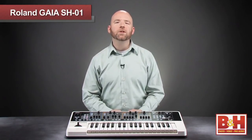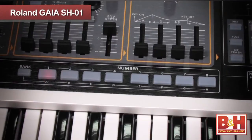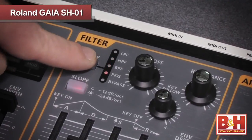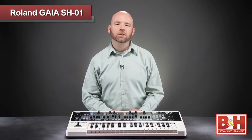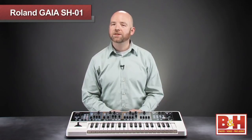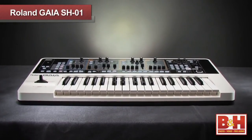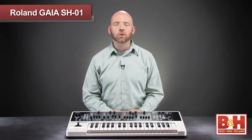So all told, the Gaia offers a lot of great features for the synth player, whether you're an experienced programmer or just getting into sound tweaking. The numerous knobs and sliders give you fun, intuitive control over parameters without paging through endless menus, while the straightforward three-tone architecture delivers some thick sounds. The arpeggiator, phrase recorder, D-Beam controller, and the ability to function as a USB audio interface bring added value to the Gaia. For more information on the Roland Gaia SH-01 or any of our other synthesizer keyboards, visit us online, give us a call, or stop by our New York City Superstore. Thanks for watching.